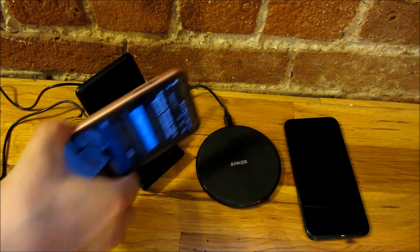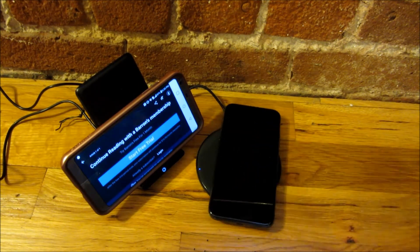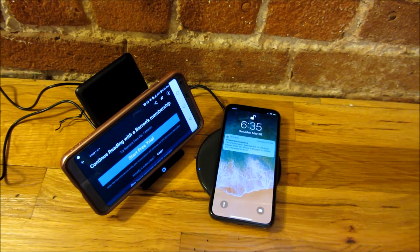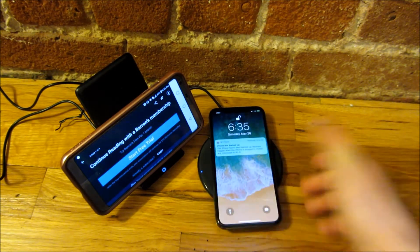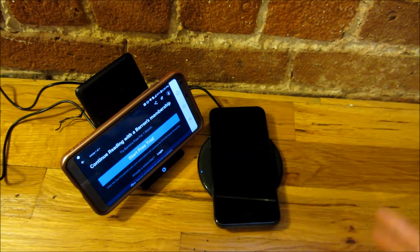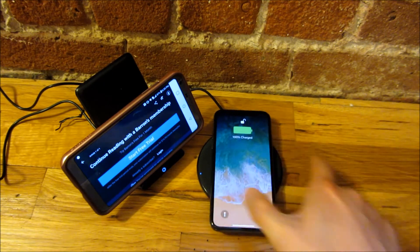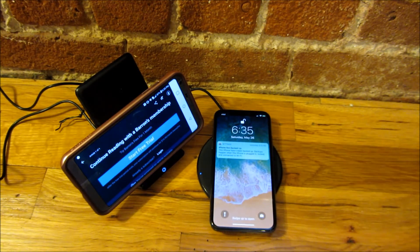The lights on these chargers are non-intrusive. There's just a small blue light on each one — nothing like the bright full lights you see on other Qi wireless brands. I like that because it saves electricity since they're always plugged in, and if you have one on your nightstand, you don't want a bright light shining at you.